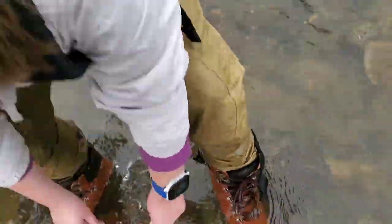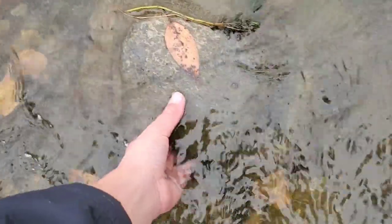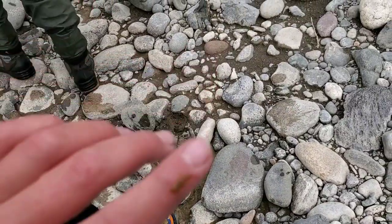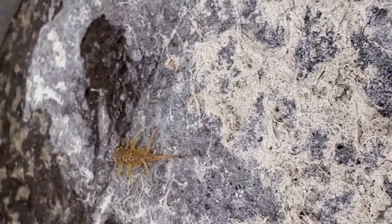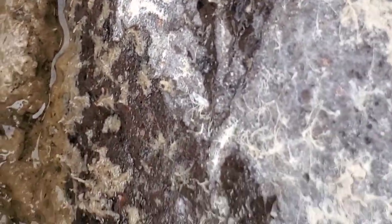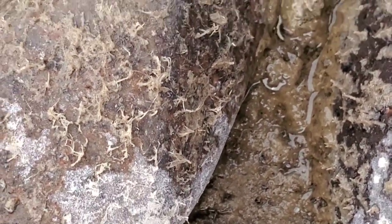We got a caddisfly here. Oh, and a stonefly! Those are stoneflies. I have a stonefly on my finger right now — that is definitely a stonefly. Max and I did our report on this one. It's actually smaller than the size of your pinky, really very small.